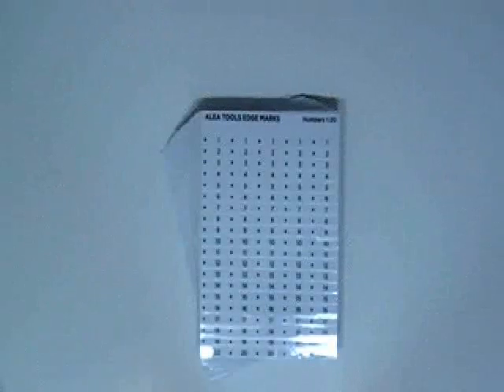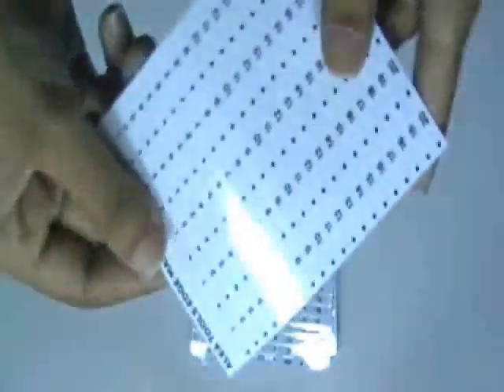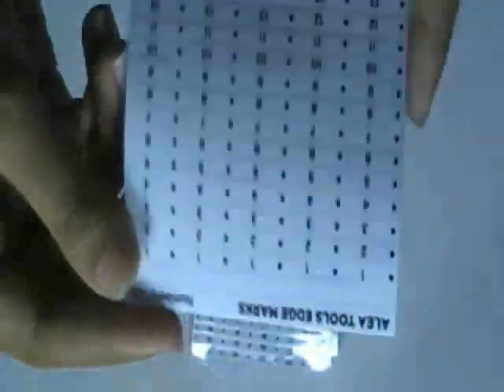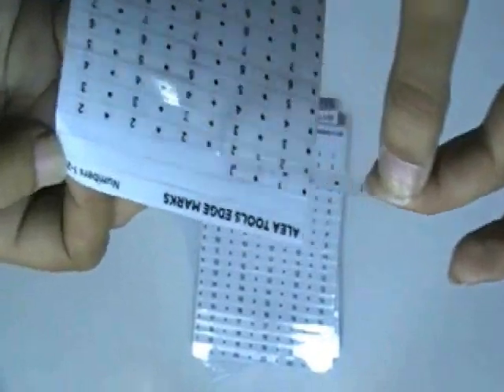This video is about numbering stickers. These stickers are printed in our screen printing house. It is made from clear vinyl sticker. We have cut these stickers with kiss cutting technology.